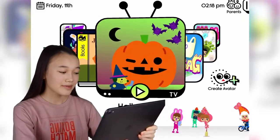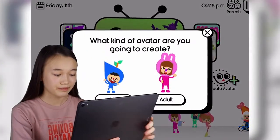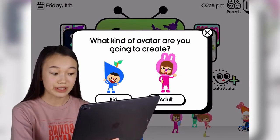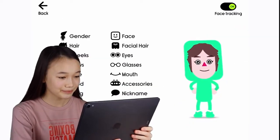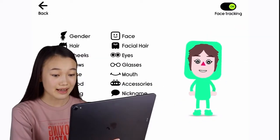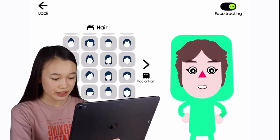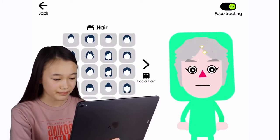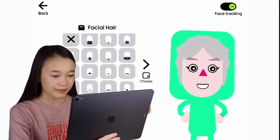First of all, on the main page of the app, click Create Avatar. I'll be creating an avatar for adults because obviously Santa is an adult. Now Santa has gray hair, and let me just change the color of the hair to gray. I think this looks perfect.